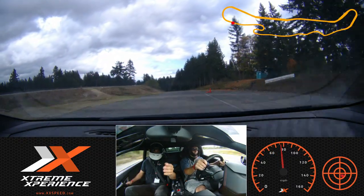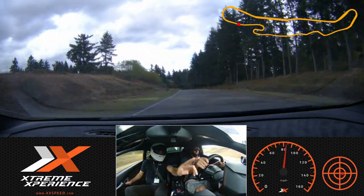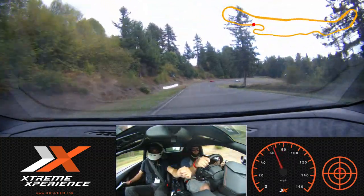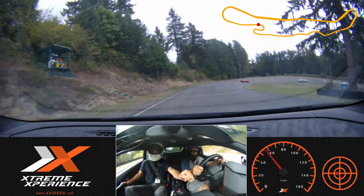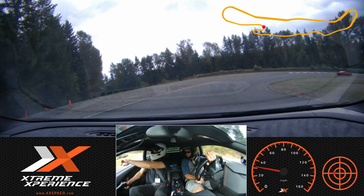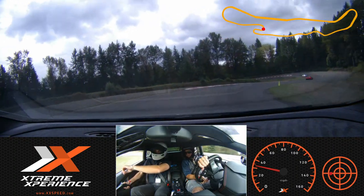Perfect, just like that. What we're gonna come up to is our next twofold — that's gonna be where we lift off and then go to brakes. Good, just like that. Stay on the brakes a little bit longer. We're gonna trail the brakes all the way down to this next turning cone. Good, now find your apex down here — perfect.